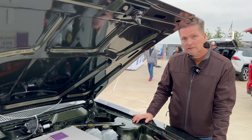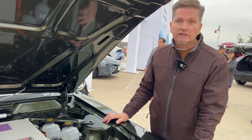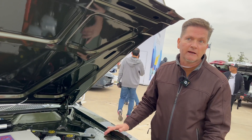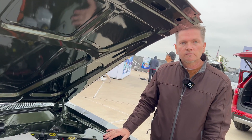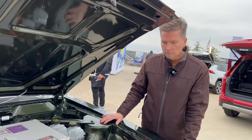Was it easy to source? Can you find them easily? They actually are pretty easy to find and they're fairly cheap — you can generally find one shipped to you for less than a thousand dollars, and it's about a 250 horsepower motor depending on the voltage you put through it. So that brings us to the next component: battery pack, inverter — how did you source those?